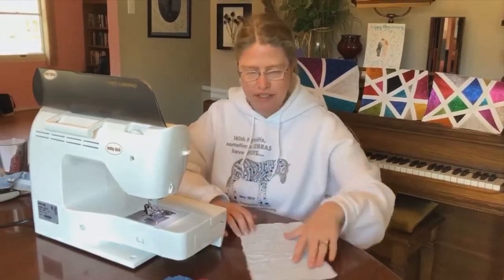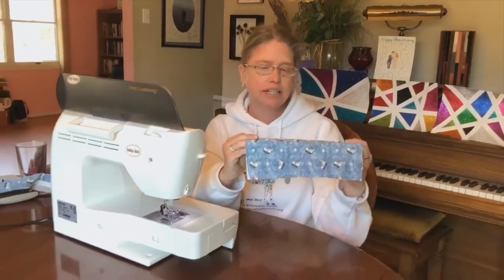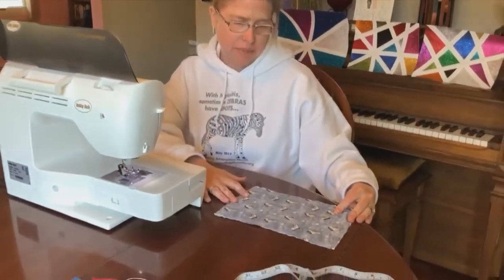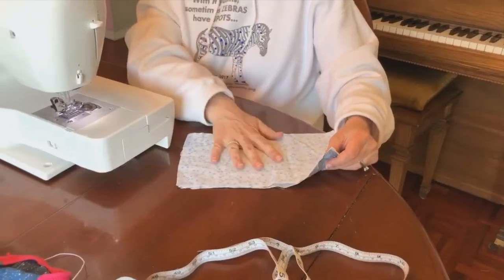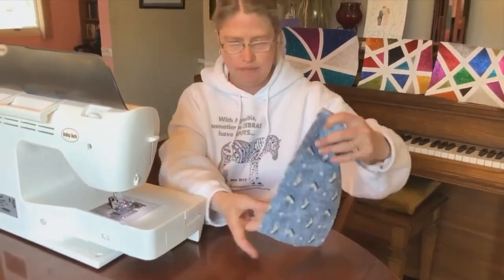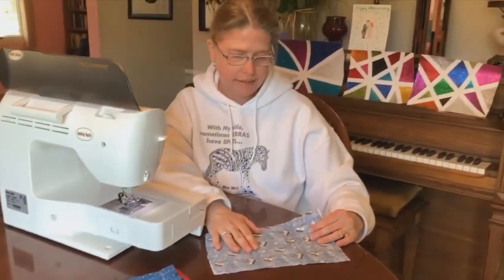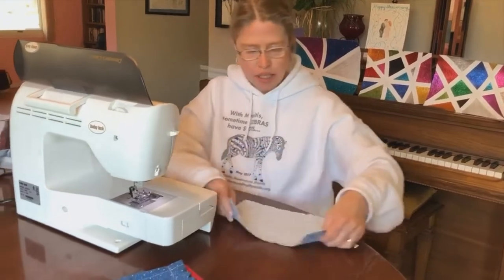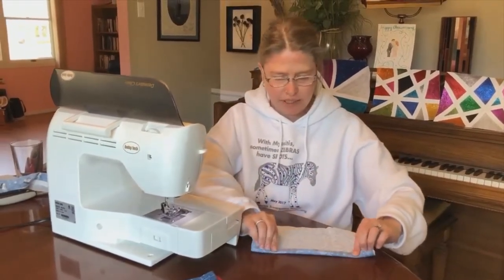We're going to try it. First, you start off with two pieces of material that are cut to six by ten or six by nine. You have a soft cotton flannel for the inside — you can see it there — and then tightly woven cotton on the outside. You cut them to the same size.